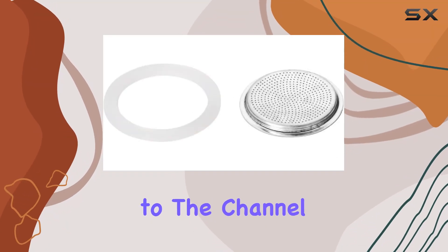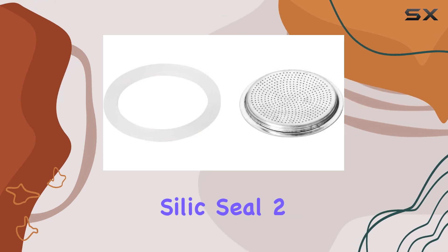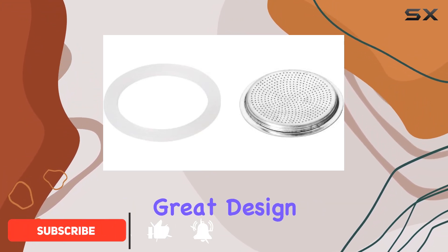Hey everyone, welcome back to the channel. Today we're diving into the Tezcoma Silic Seal 2 PCS and Filter 2 Cups Paloma. Let me start off by saying, this product truly embodies great design and innovation.